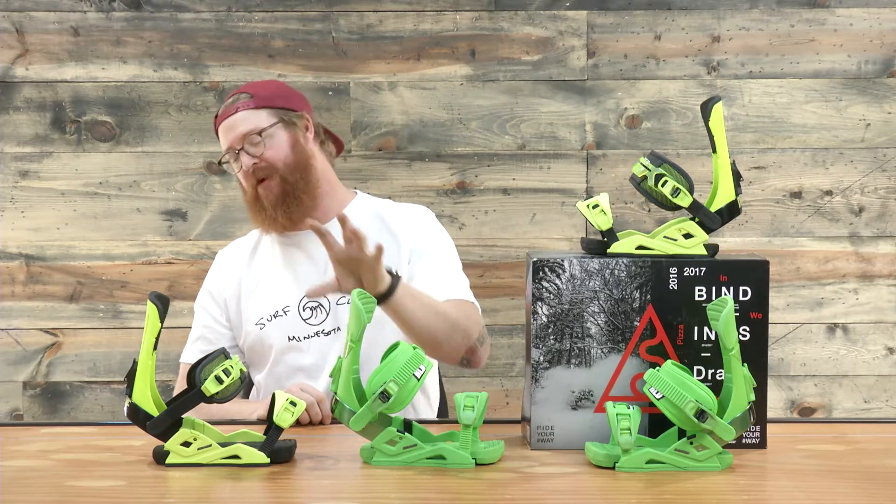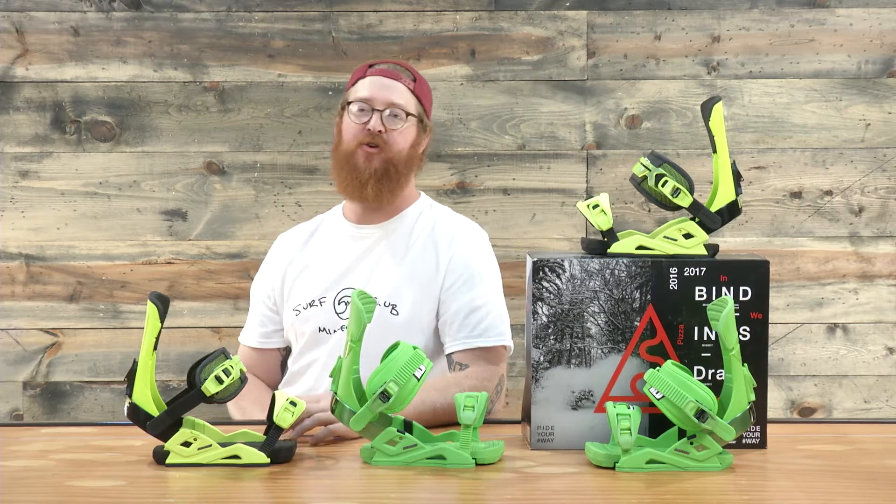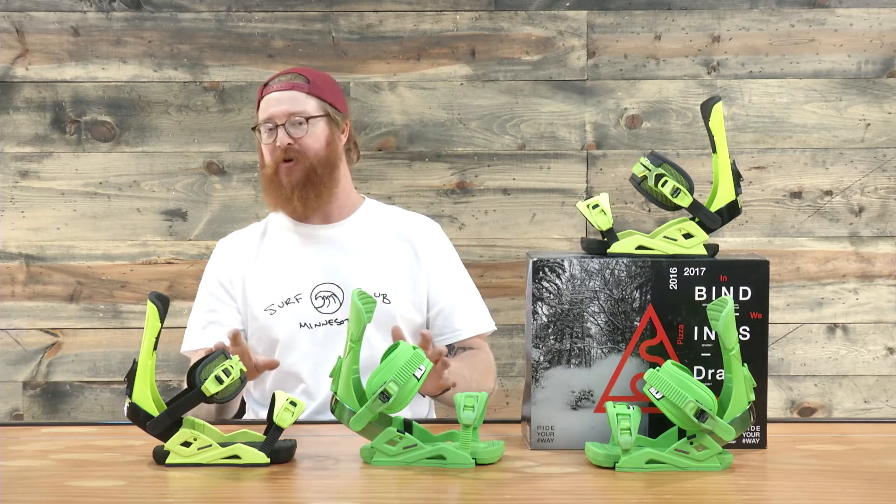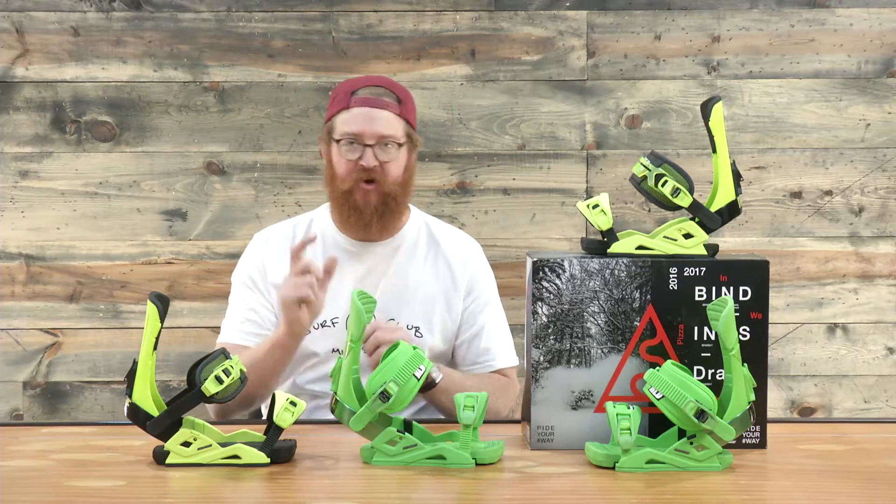This is the Reload. This is the Supersport. They're both designed for all-mountain freestyle use for beginner to advanced level riders, and they have a lot of adjustability, a lot of similarities, and a couple of differences.